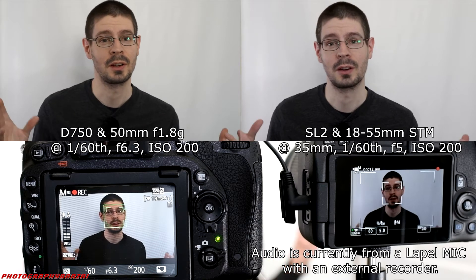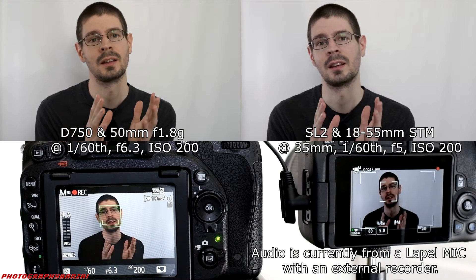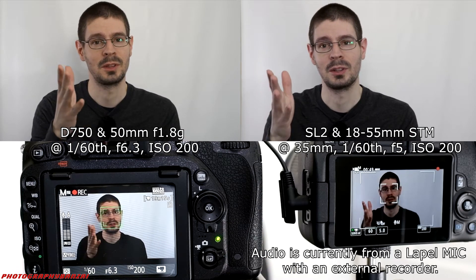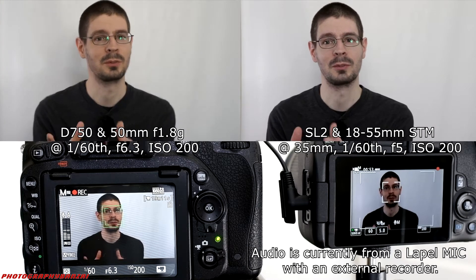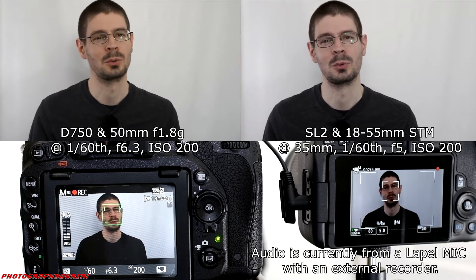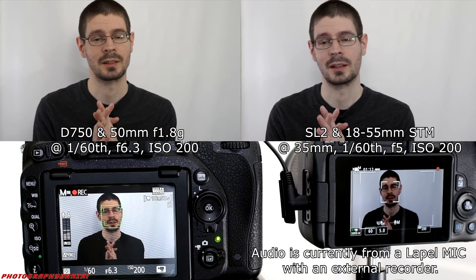Hey, this is Scott from Photography Banzai. In this video I'm going to do a quick autofocus test with the Nikon D750 with the 50mm f1.8G, and also the Canon EOS Rebel SL2 with the kit lens. I don't have any SDM-style lens for the Nikon cameras, but just a quick test to see how they focus with me as the subject.